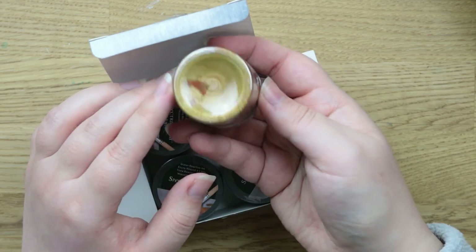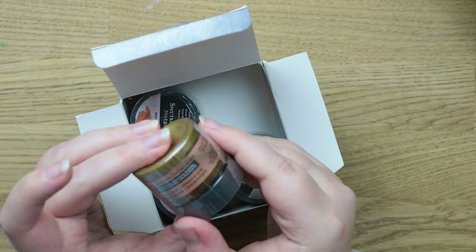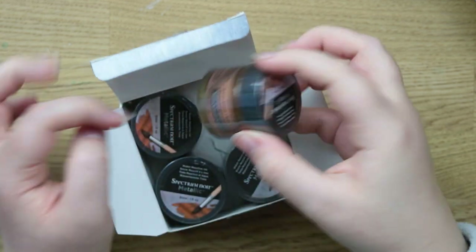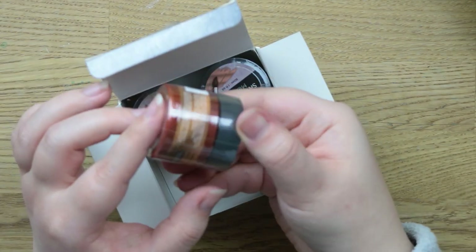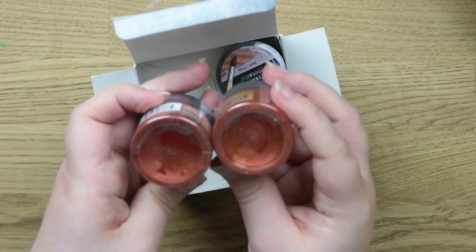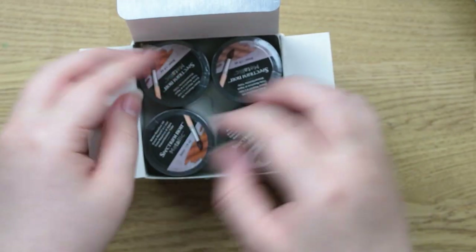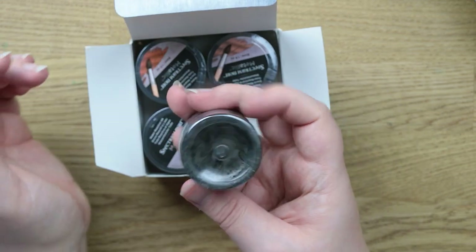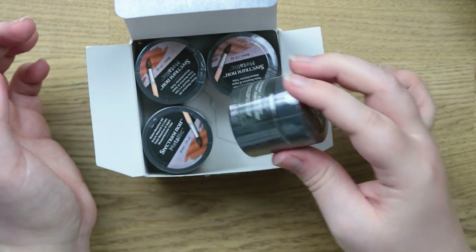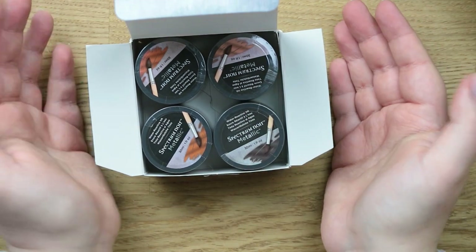These have been sitting for a while so they need a good old shake. This one is Antique Bronze. This one is Burnished Copper — if we compare it to the other one they do look quite similar, but I'm sure when you use them they are different colors. And then we've got Tarnished Silver, which I would say is more of a pewter color. I'm hoping to do some videos next year trying out some supplies I've never tried.